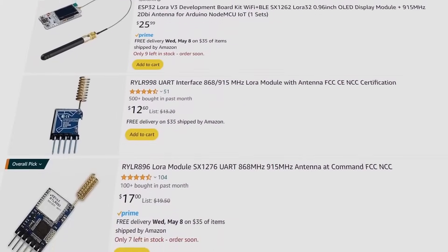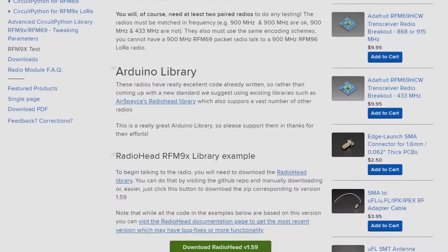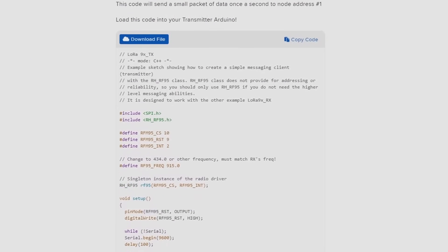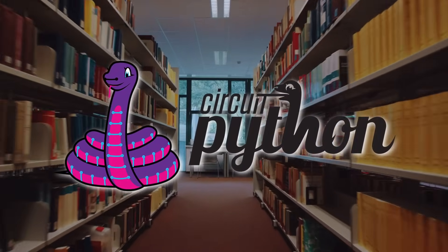That's some serious range, and it means we can do some really exciting things. There are a lot of LoRa modules out there, but in the end I settled on the RFM95W as my option. A big reason for that is that Adafruit had previously used them, and as a result there's a really nice CircuitPython library available for pretty much anybody with a little bit of Python experience to use.